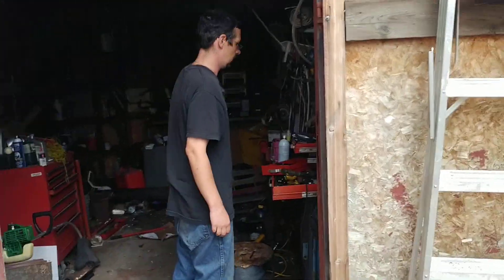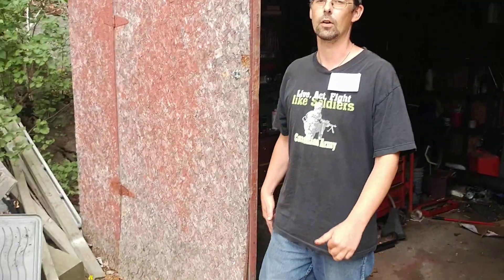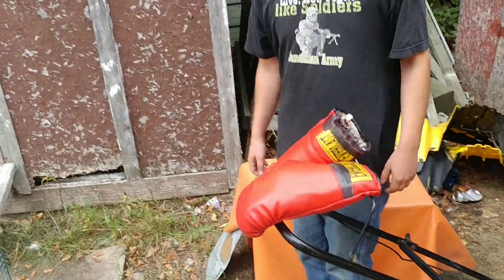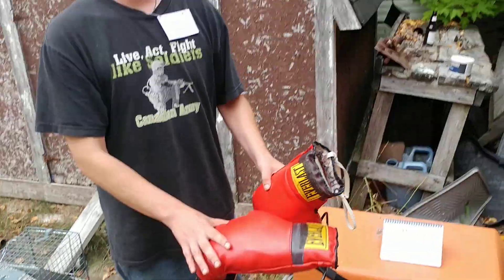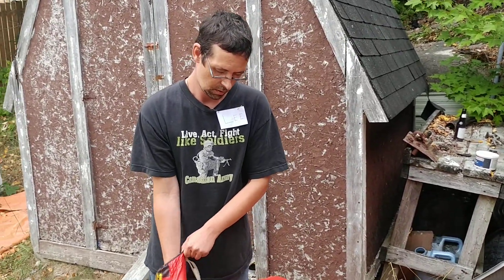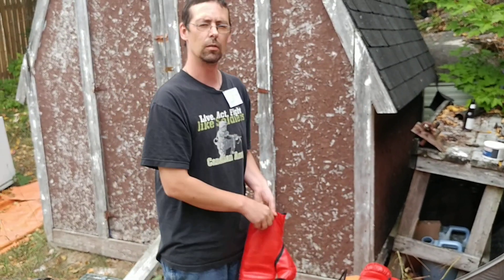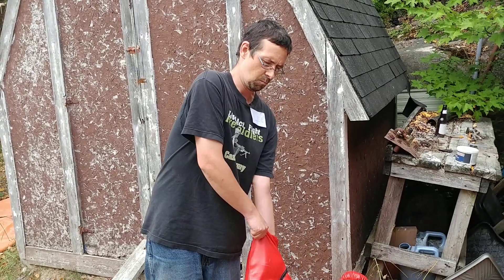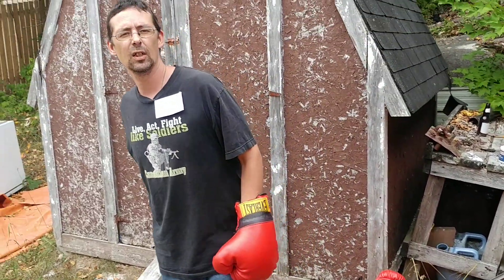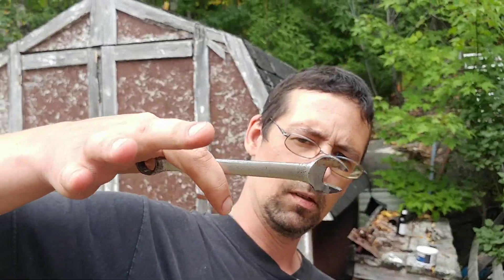Whenever you're mowing your lawn you want to be safe, you don't want to get hurt. That's why you always wear your glove — very important piece of safety equipment — so you don't cut your hands, or debris comes flying out and you get hurt. Bear with me here. Next thing you want to do is get your starting tool.